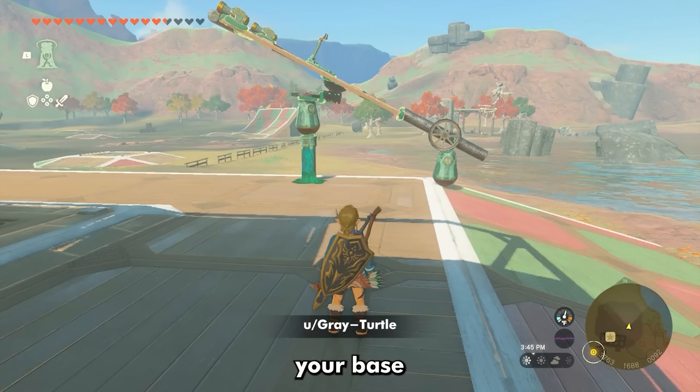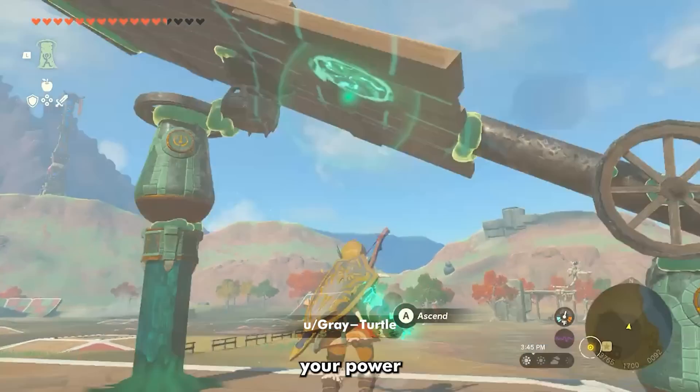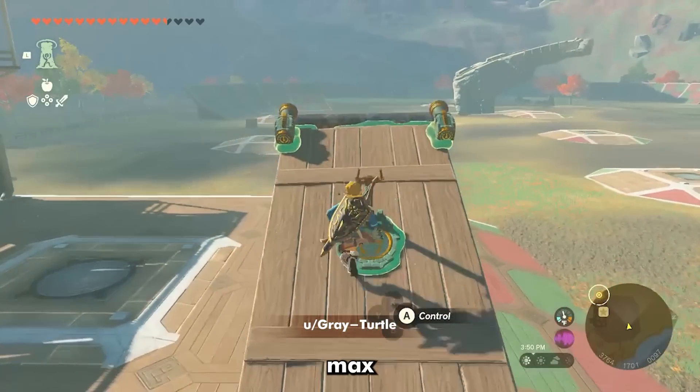Need something to protect your base against invasions? We got you. Since it's stationary, the majority of your power can go to keeping the cannon firing longer, allowing you to get max bang for your buck.